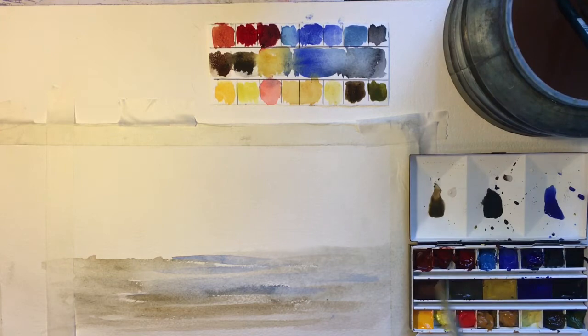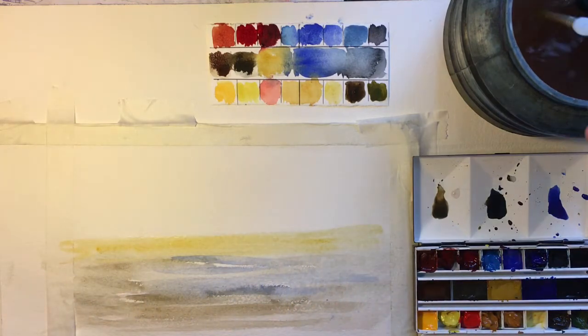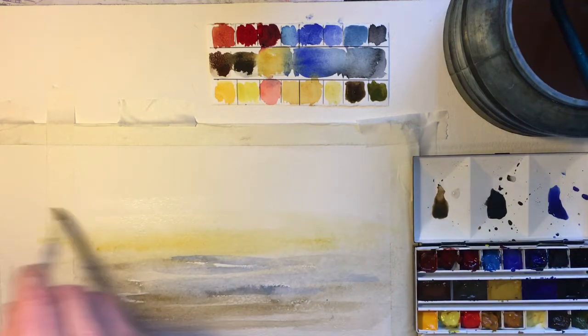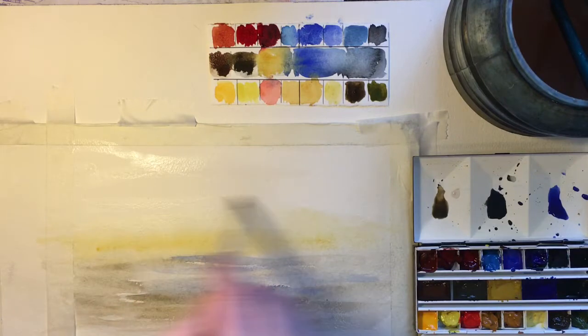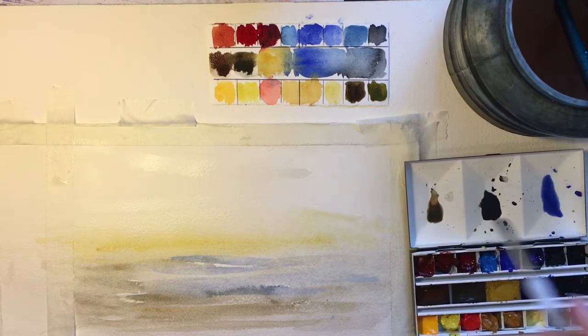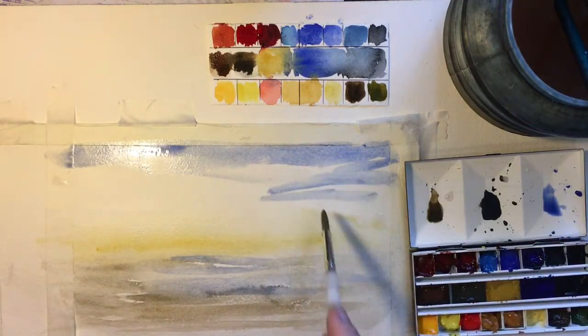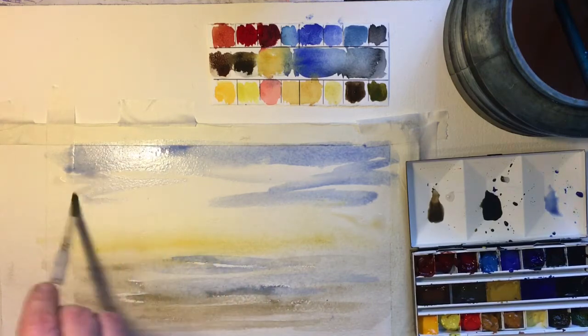I'm just going to wet the paper here with pure water. One of my favorite colors to mess around with is raw sienna and yellow ochre mix — just pop it in and see what happens, move it around a little. Let's put in some clear water and move it up. Clear water is good to use for skies sometimes, depending on the effect you want. You can see where there are patches that haven't caught water, and if we pop in some blue we can start to create a sky.